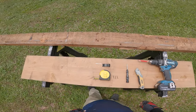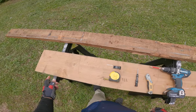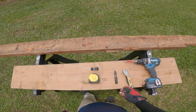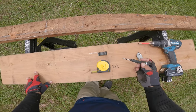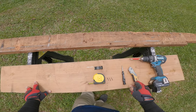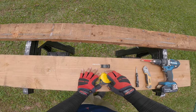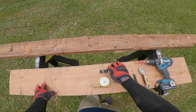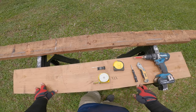My Stanley FatMax 25-foot tape measure stopped reeling back in after extending it, so I'm going to attempt to fix that today. I've already removed the three screws from the back of the tape measure housing, taken off the clip and the screw holding it in, and removed the back panel to expose the tape reel inside. I've also taken off the brake.